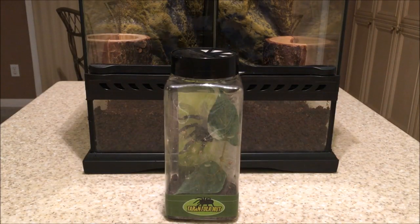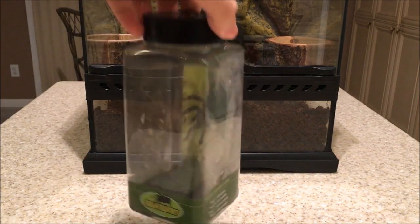Hey guys, welcome back. This is going to be an update on the tarantula hut tarantula. This is the Guyana pink toe tarantula, also known as Avicularia avicularia.